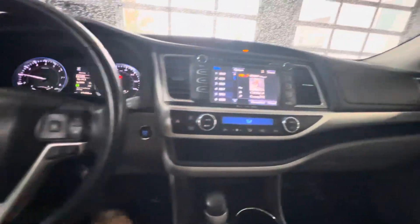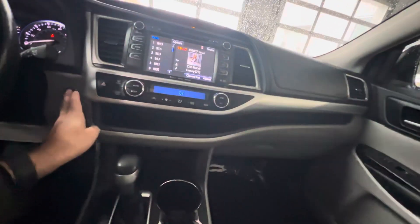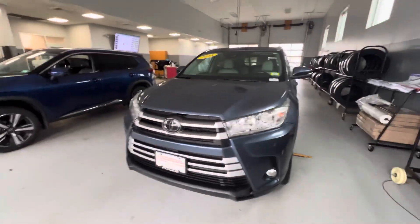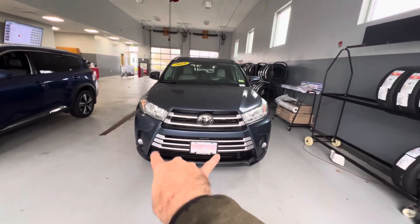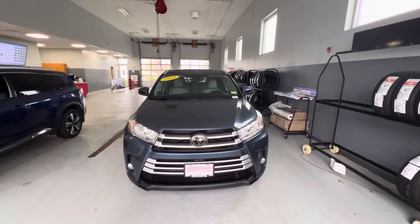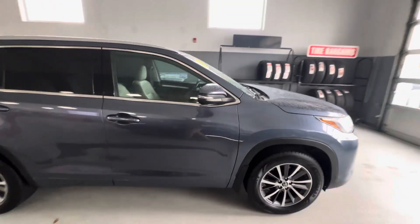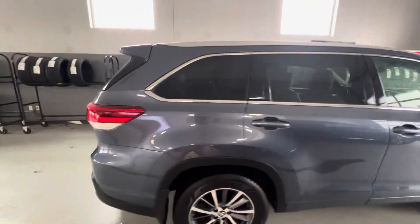Now I'll do one more little walk around — just going to shut it down here. Again, this is a 2018 Toyota Highlander, with fog lights in the front. It's a beautiful vehicle. If you are interested, please feel free to stop by or give us a call at 603-580-4500. Thank you.